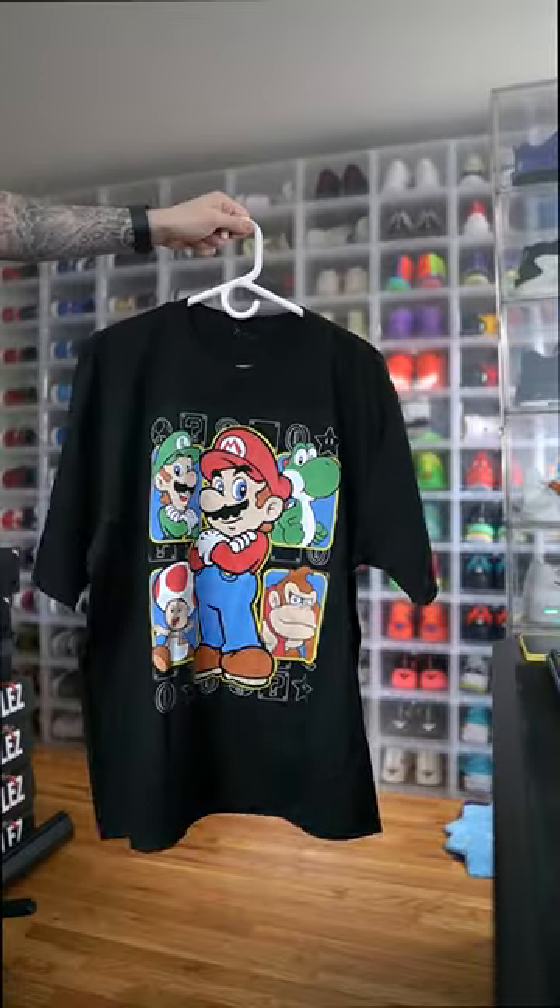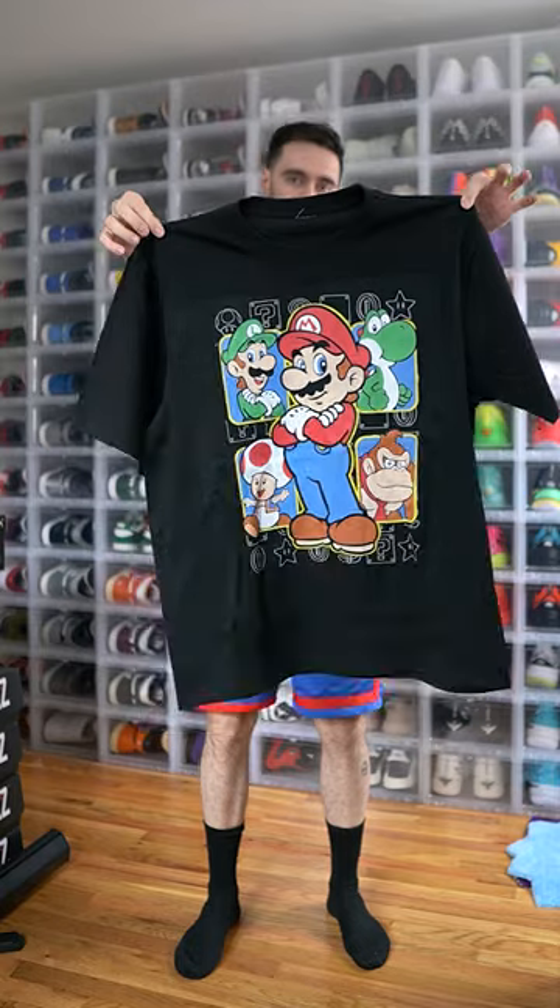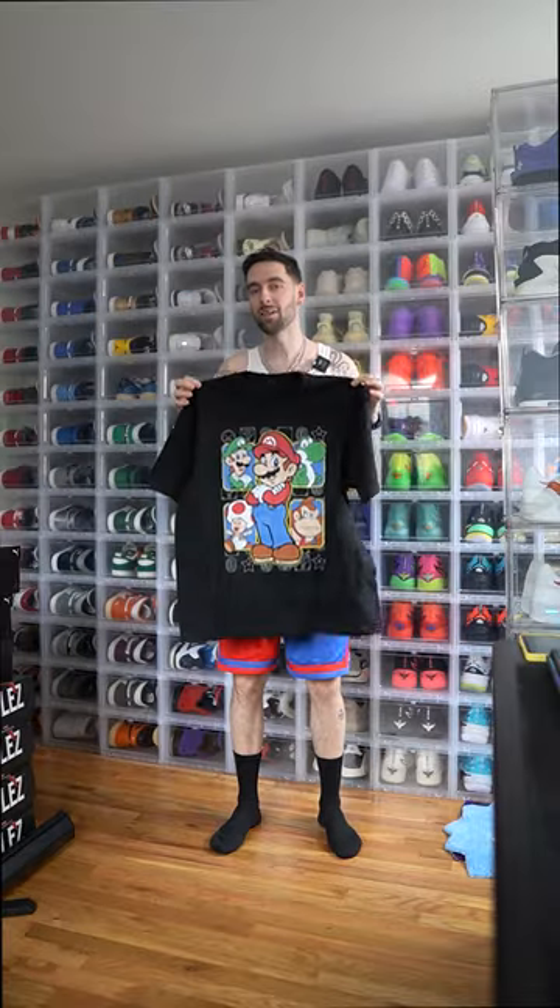Now we need a shirt. We got this Super Mario graphic tee. I got this tee from Broken Society — I'm gonna tag them in the comments.